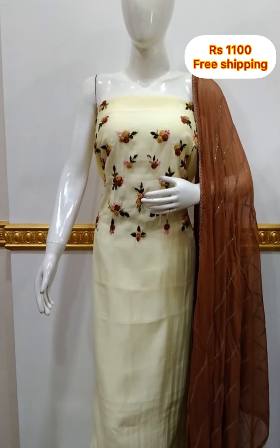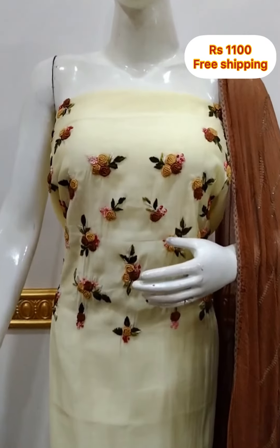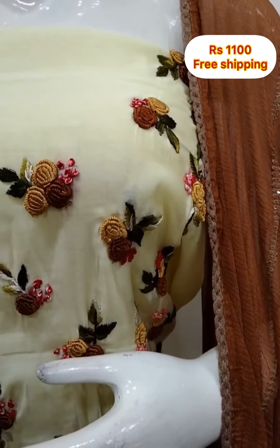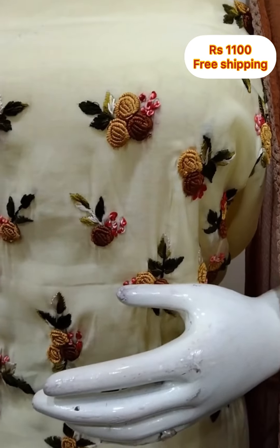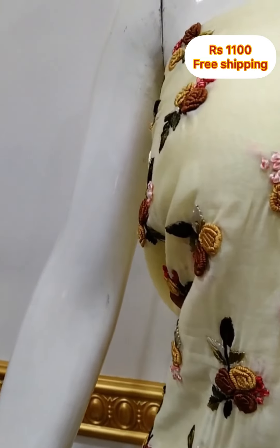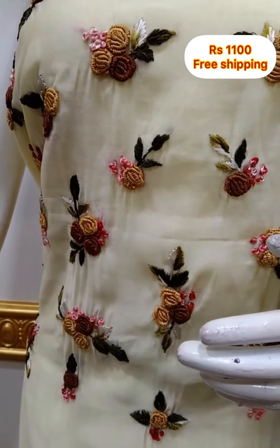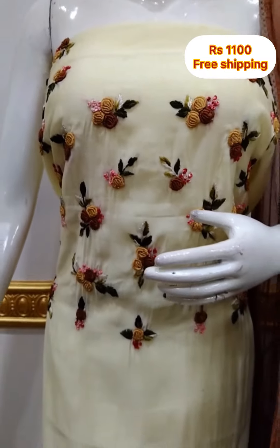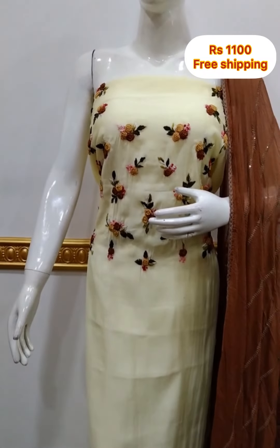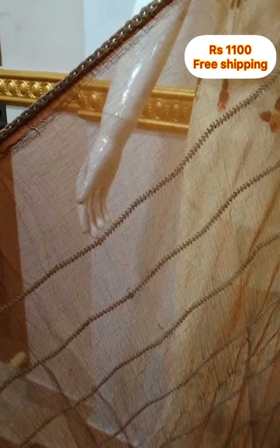The top is in silk fabric with hand embroidery. 2.5 meters, top length is 48 inches. The bottom is in the same color, 2.5 meters.